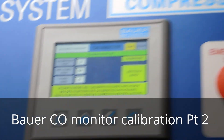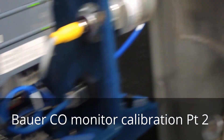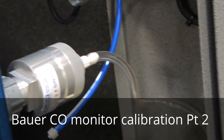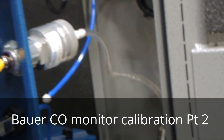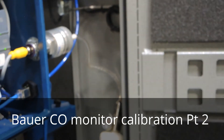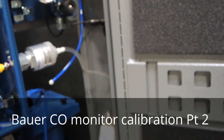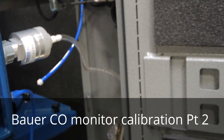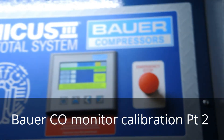We'll walk over to the side. We've got our test gas connected — just prop that up in there. That's the connection: it's just a quarter-turn connection. That's going to flow for about two minutes. I've got the doors off the compressor because we're doing a bit of work on it, which is why it's easier to get around.